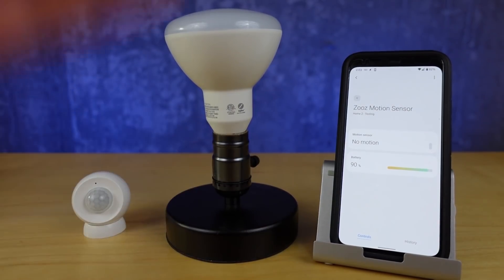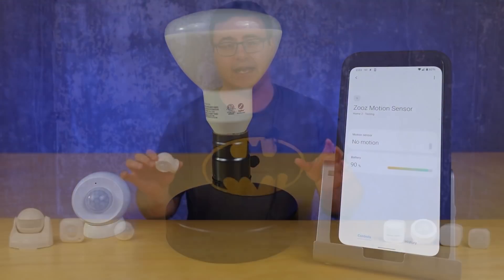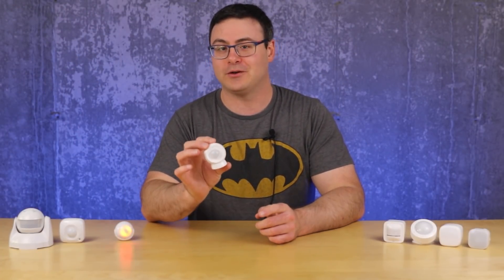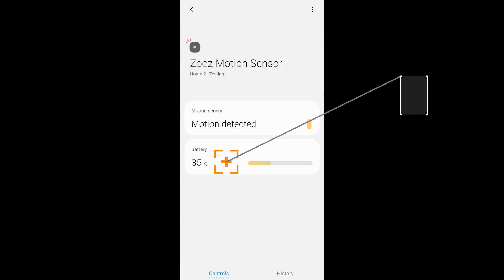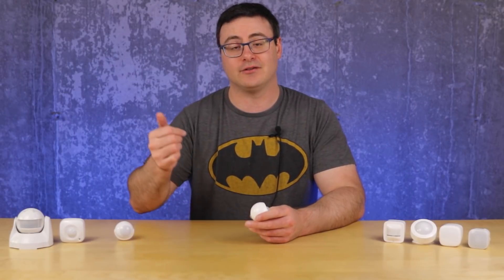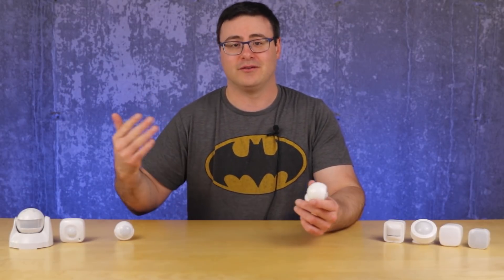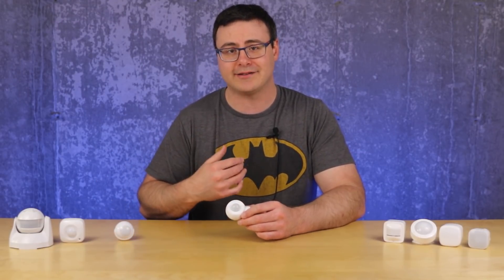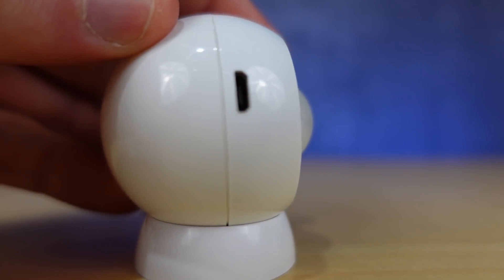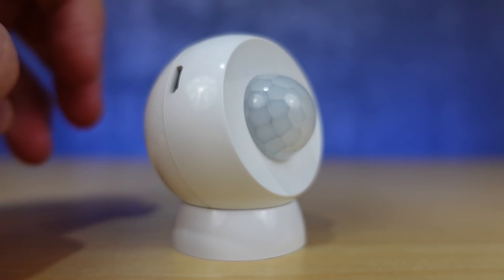I drained the CR123A battery in this thing in 5 days — it went from 100% down to 35% very quickly. When I backed off those settings it became more reliable, and just by taking the cooldown out to about 30 seconds, that made this device not only stop consuming the battery but also become very reliable. The good news for those who want to use it more aggressively is there is a micro USB port on the bottom that allows you to power this device instead of using that battery.